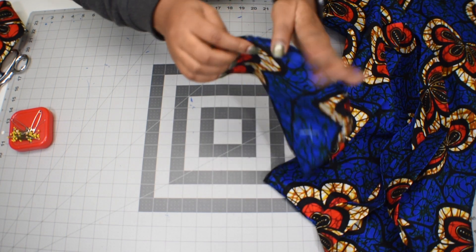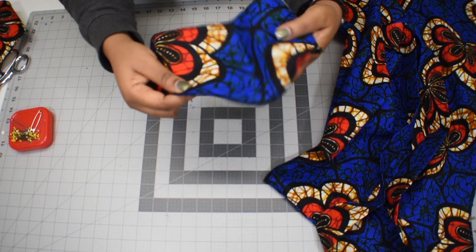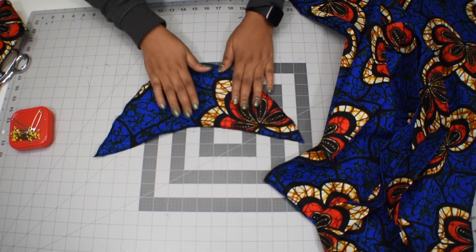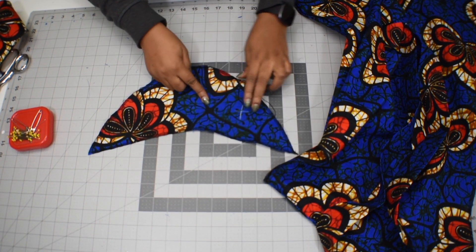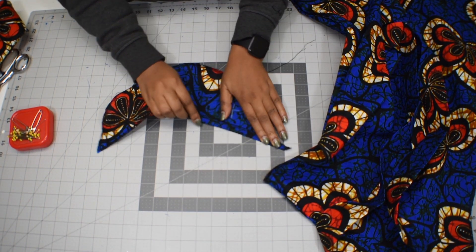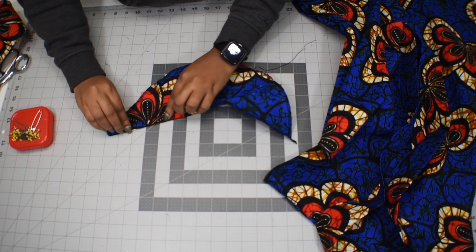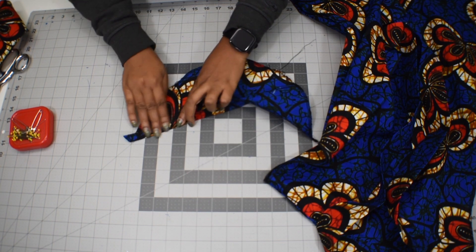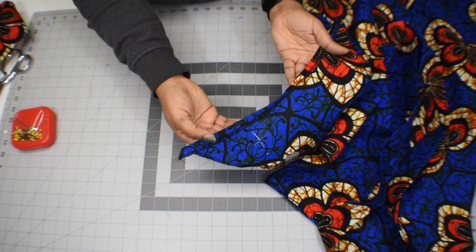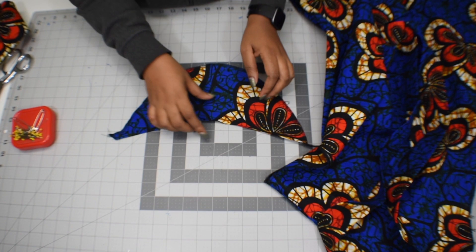Before we continue with the gathers, we're going to do the hem of the sleeve. That's the wrong side of my sleeve — I'm going to fold the hem to the wrong side with half an inch seam allowance, then take it to the machine and sew it down. I'll do both sleeves. I also finished the edges.